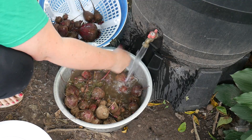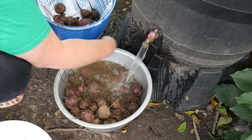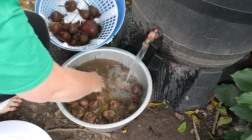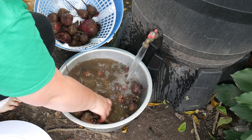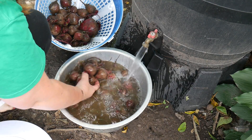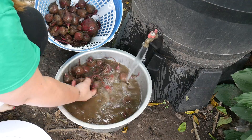I've washed my cucumbers and all kinds of things in it. Now you don't want to wash your potatoes, because once you wash your potatoes you won't be able to store them long-term. Never wash your potatoes if you want them stored for a long time. But these beets we're going to be canning today.